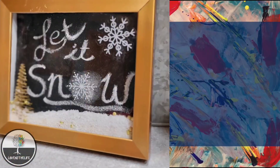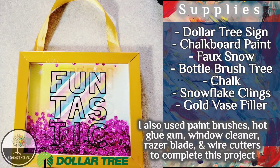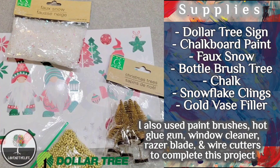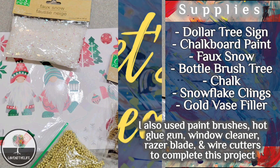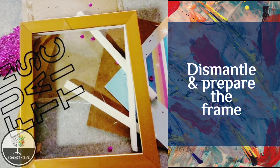For this project, you will need a Dollar Tree sign similar to a shadow box that had sequins between the back picture and the front. You'll also need chalkboard paint, faux snow, a bottle brush tree, chalk, snowflake clings or stickers, and gold vase filler. I also used paint brushes, a hot glue gun, window cleaner, a razor blade, and wire cutters to complete this project. The first step in the process was to dismantle the frame.